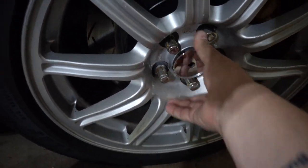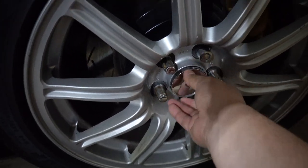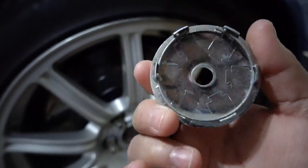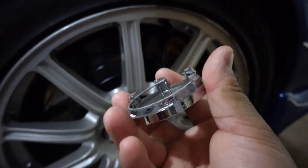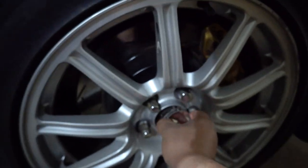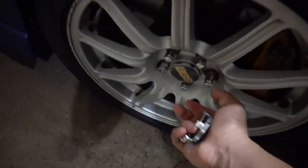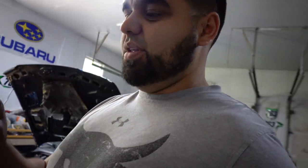Not only did the emblem fall off, but these old center caps just literally come right off — they don't sit in there properly. The ring on them is broken and some have missing tabs, which is why they don't grab. But we're getting rid of them and it makes our job a lot easier because they just pull right out. I'm kind of glad I'm getting rid of these because if they had fallen off completely I would have been more pissed off. So let's go ahead and throw the new ones on.